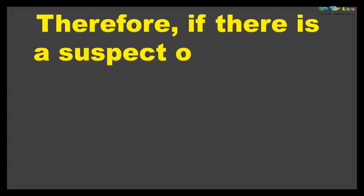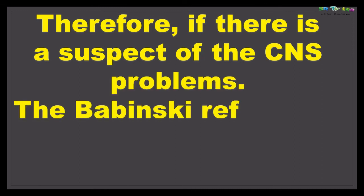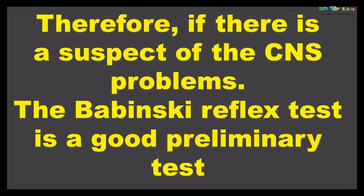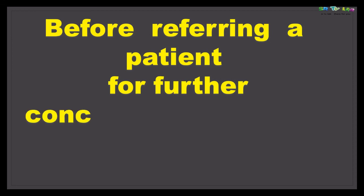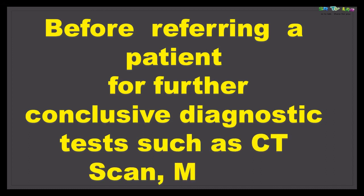If there is a suspicion of central nervous system problems, the Babinski's sign or plantar reflex test is a good preliminary test. It is preliminary because you cannot conclude immediately that someone has those problems without further testing. This test is done before referring a patient for conclusive diagnostic tests such as a CT scan or MRI.